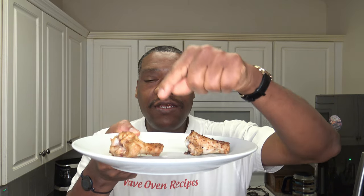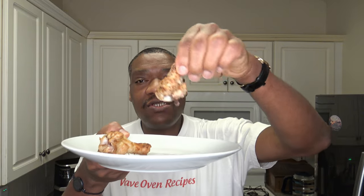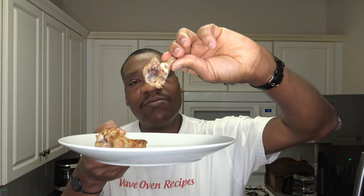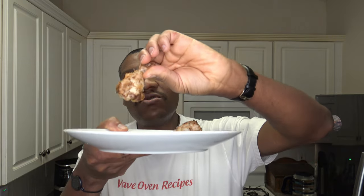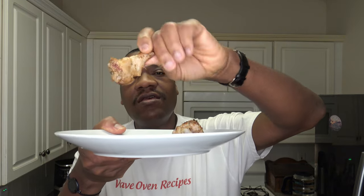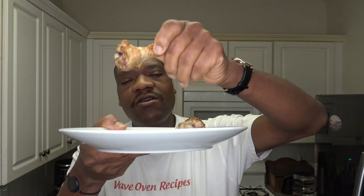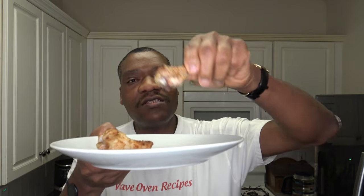Here are the finished wings — the Costco one here, the Old Bay one here. Thank God for these wings. The side that was down — the fluids did drip down, and I could have turned things over, but I didn't. Even so, this one got cooked pretty well on both sides. The cooker did a pretty good job without turning anything over at all.